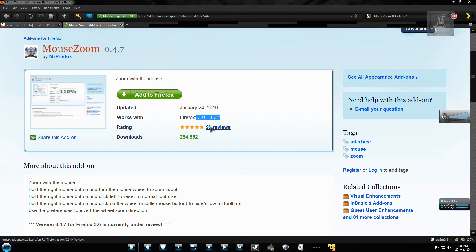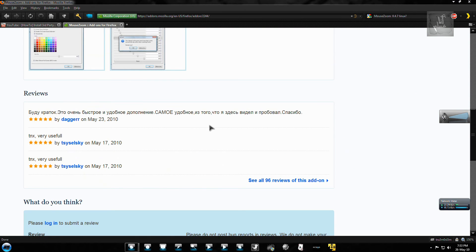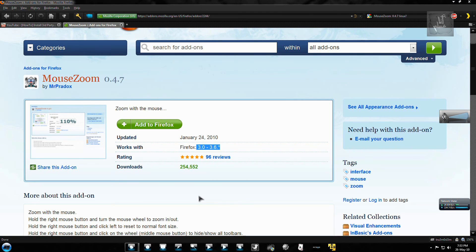It works for Firefox 3.0 to 3.6, and the downloads and reviews are pretty good. I made a video before about a zoom addon where you had to click on icons — just drop that and install this one instead. If you're not already using this combination of right mouse button and mouse wheel in another addon, give this a try. Assalamu alaikum.